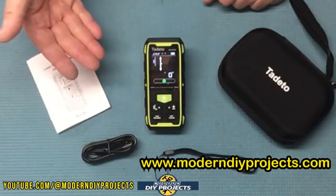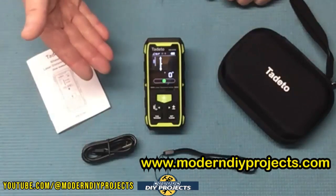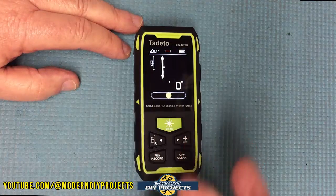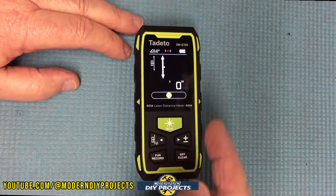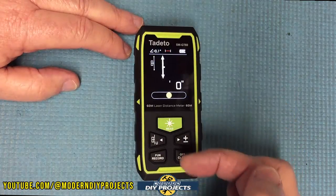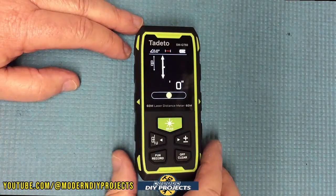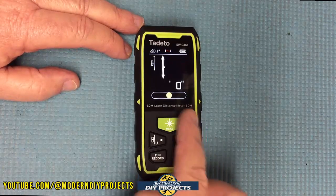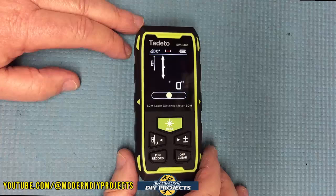This is also convenient when you have oddly shaped rooms with angled walls — either way this little guy gives you a lot of flexibility. Let's take a closer look at the unit. It's about four inches by two inches by one inch in thickness, fits very conveniently in the size of your hand, easy to carry and fits in your pocket. All your buttons and controls are right here on the front — nothing on the sides to worry about, so everything is easily accessible whenever you need to take a measurement.